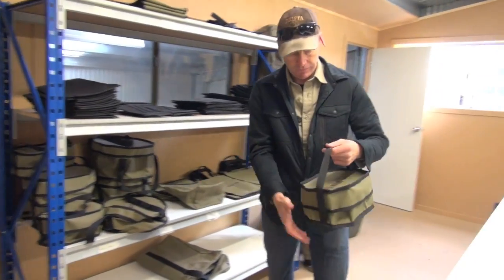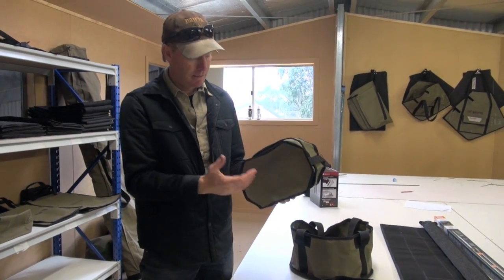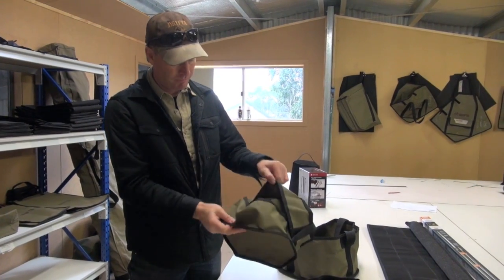This is a little bag for the small micro-oval oven from Snow Peak. It doesn't come in a bag, so we've made this one. Same sort of style — the lid comes off.